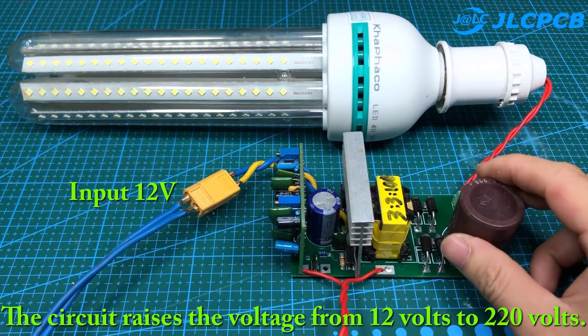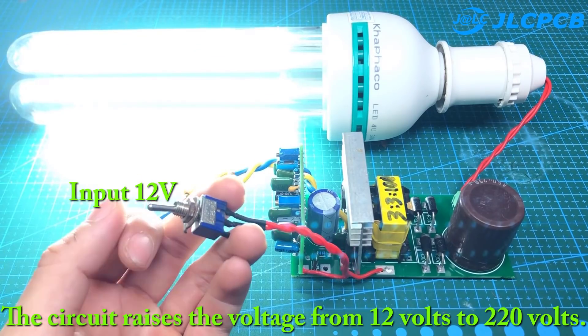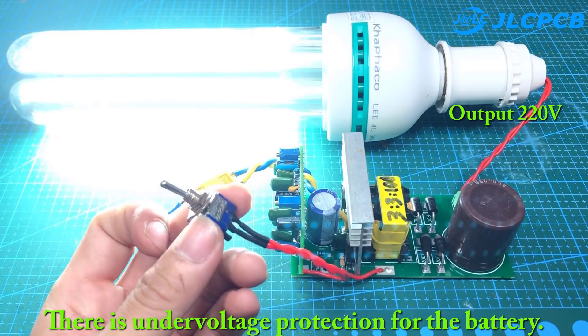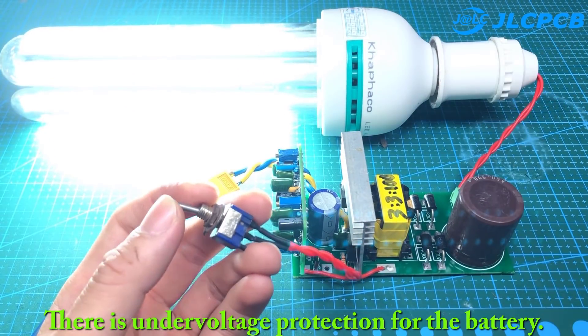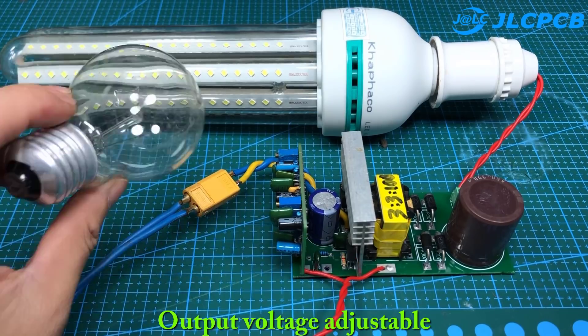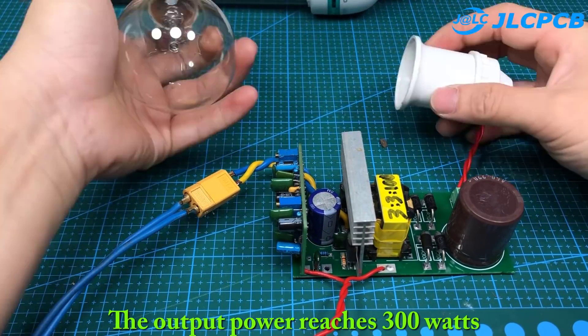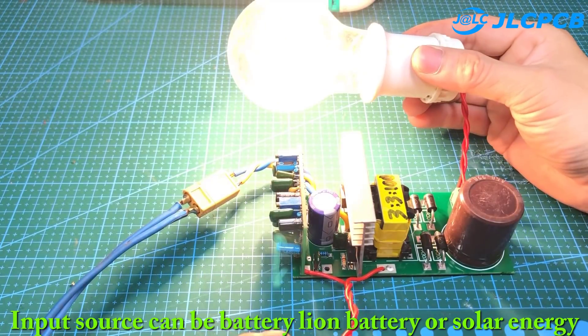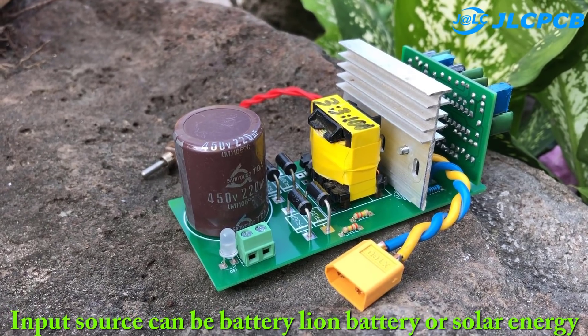The circuit raises the voltage from 12 volts to 220 volts. There is under voltage protection for the battery. The output voltage is adjustable, and the output power reaches 300 watts. The input source can be a battery, Li-ion battery, or solar energy.